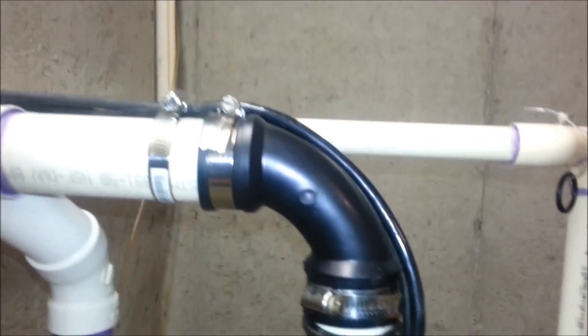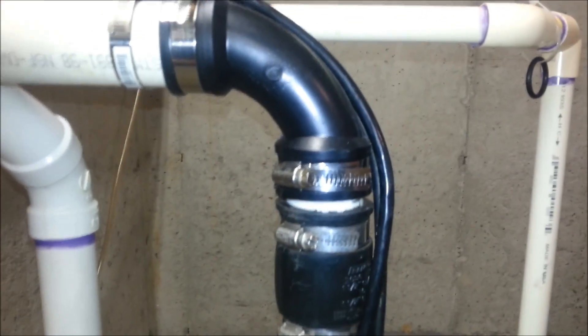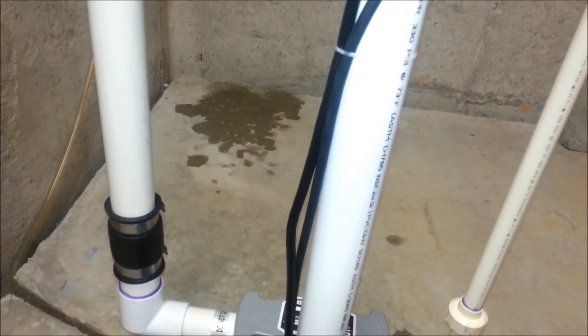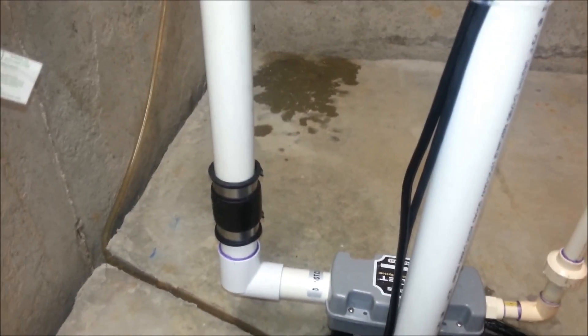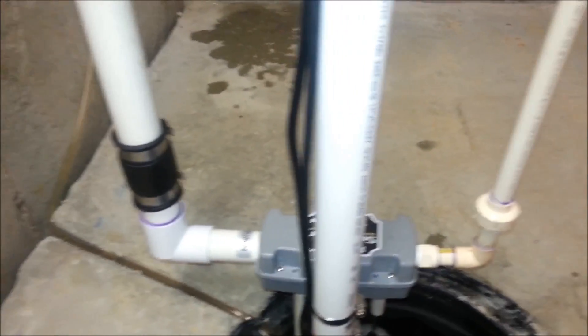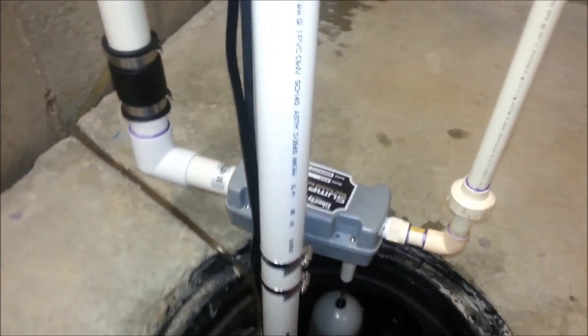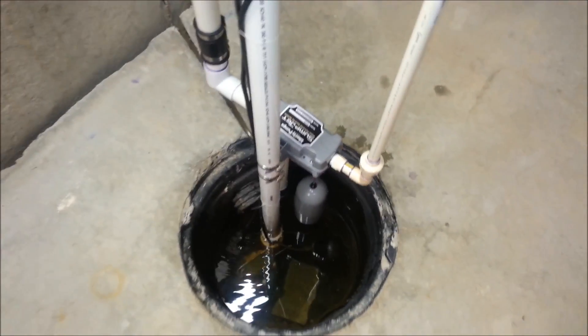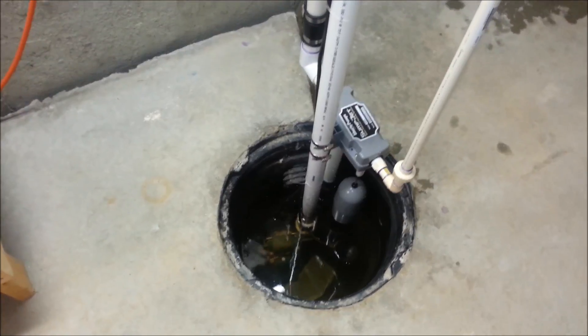I've put on rubber Fernco fittings with mechanical bands so that it's easy to take apart if there's any kind of debris that gets in here, which hasn't happened in years. And this has been working pretty good. What I'll do is go ahead and fill the crock up, and then maybe you can see how it works.